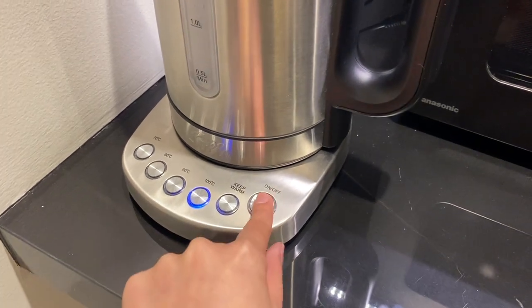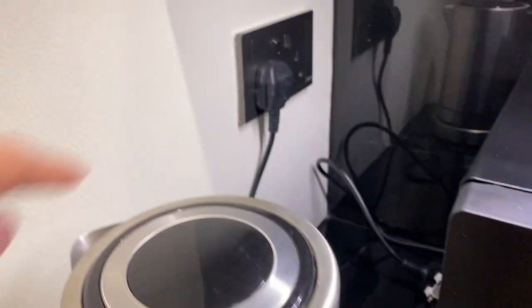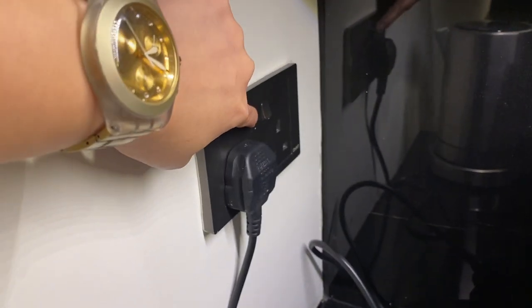Once you're done, turn it off, remove the pump and turn off the switch.